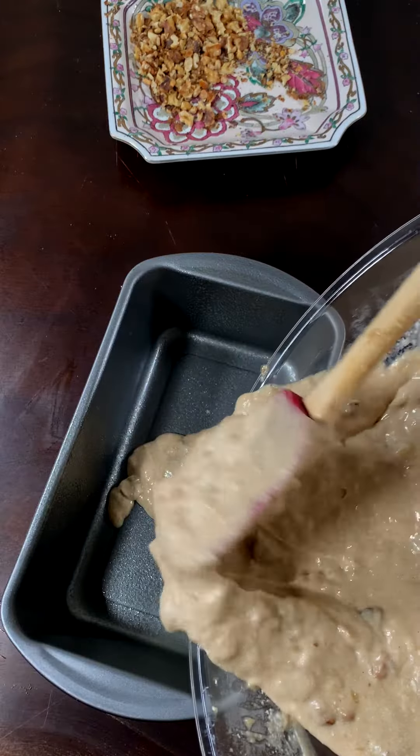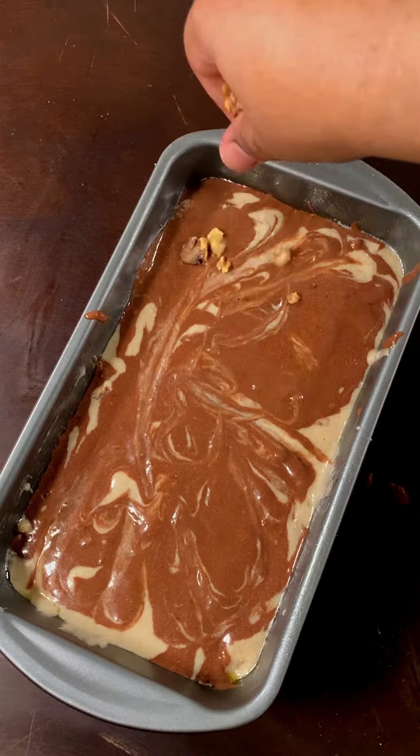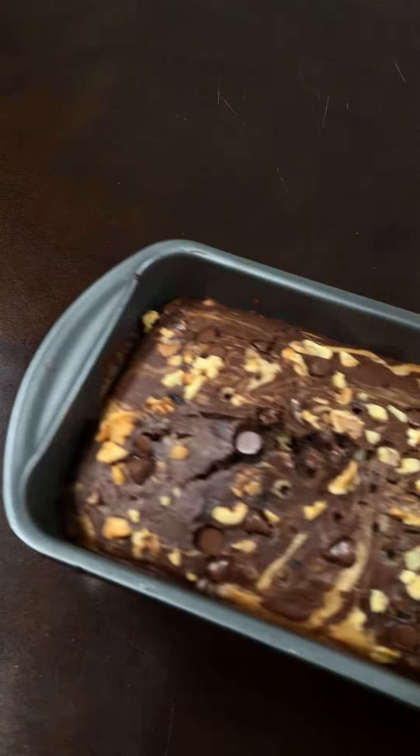In a greased loaf pan, start by layering the batter and mixing it slightly with a knife or a toothpick. After you're all done, top it all up with crushed walnuts and some chocolate chips. Bake at 350 degrees for 55 minutes and you're all done.